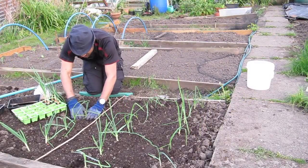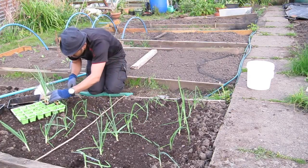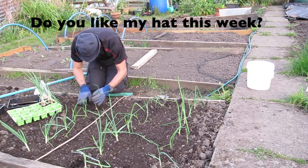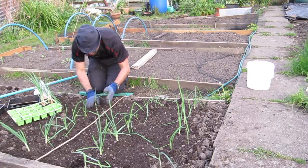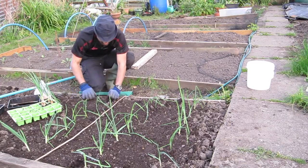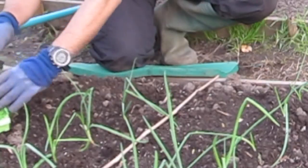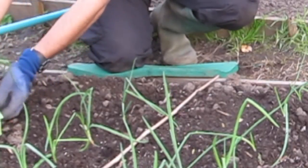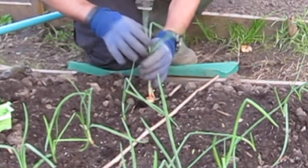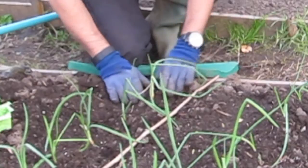I'm coming to nearly the end of transplanting the onions. I'm lifting them up by the leaves, pushing down at the root, and getting all of it placed in nicely. Give it a quick little press down, especially at the bottom, so you don't leave any air gaps — because that's the last thing you want. Grab the last one, put it right in there, get some of the loose soil around it, and give it a good press down.